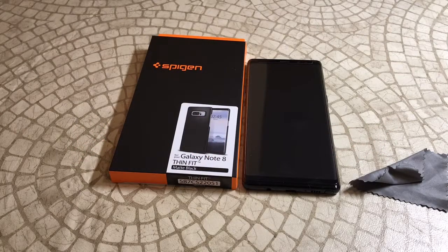What is up guys? Welcome to the Big Unbox where we do small tech, and today I am back with another Big Unboxing for you for the Galaxy Note 8. We are back with the Spigen Thin Fit Case to unbox and do a quick review on. As always, we'll put up the link in the video description so if you guys want to check it out, feel free to.